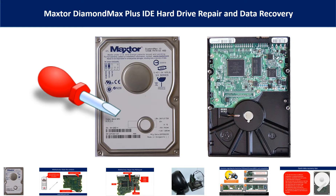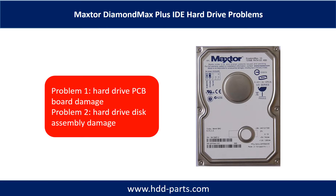Hello there. In this video, we are going to talk about Maxtor DiamondMax Plus IDE hard drive repair and data recovery. Maxtor DiamondMax Plus IDE hard drive problems can be categorized into two. Problem 1: hard drive PCB board damage. Problem 2: hard drive disk assembly damage.